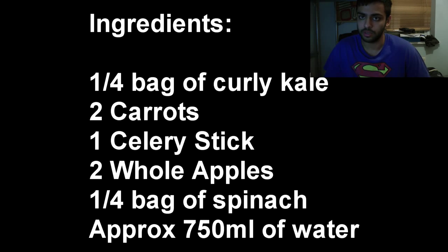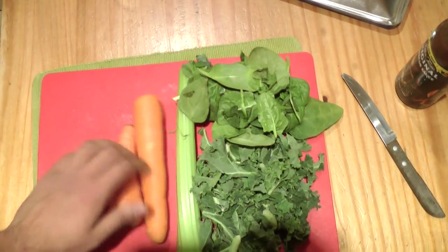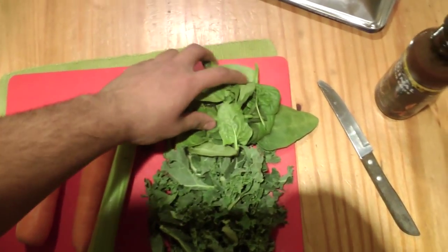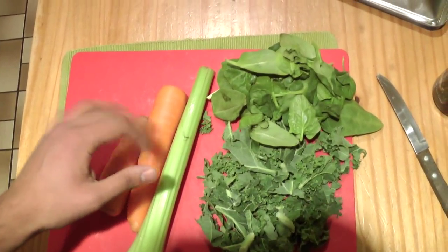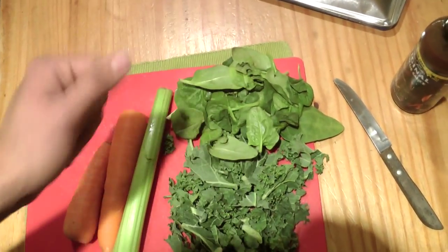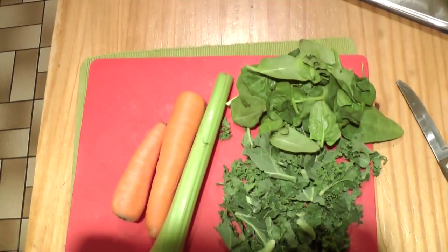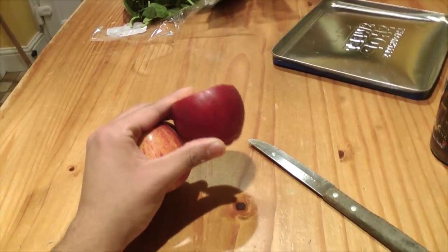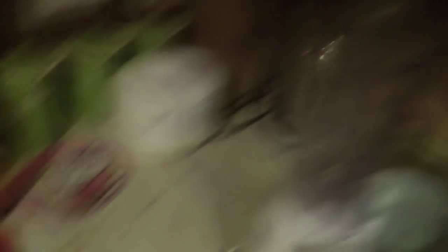Here are the ingredients. My auntie gave me this recipe. It's two carrots, one celery stick, some spinach, and some curly kale. Just slice up the carrots and the celery, shove them in the blender, and blend it all up. Also, I forgot — there are two apples that need to be sliced as well.